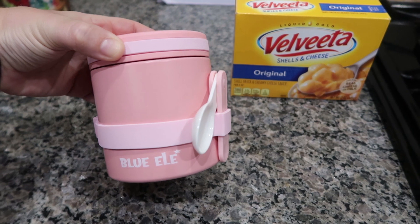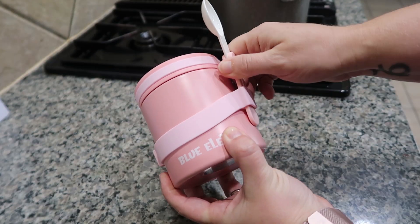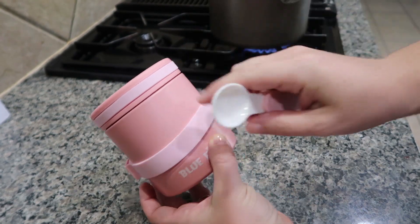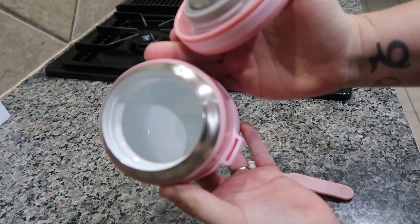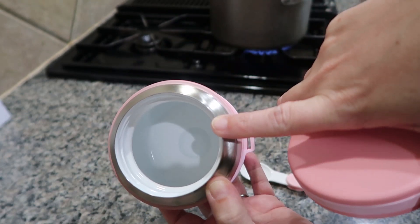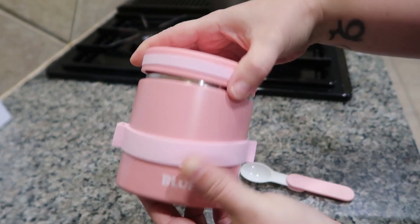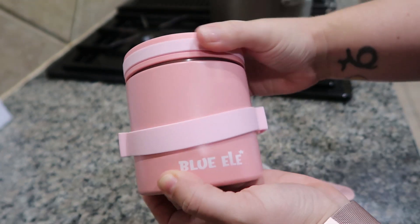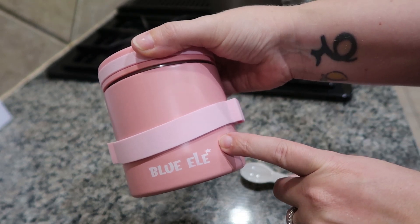Let me tell you a little about this jar. It comes with a spoon that tucks into a little slot on each side. These are BPA free, super easy to open, and have a ceramic coating that prevents food from staining it and prevents smells from sticking to the surfaces. This is vacuum insulated so it stays warm for up to 12 hours and chilled for 24 hours, which I think is amazing.